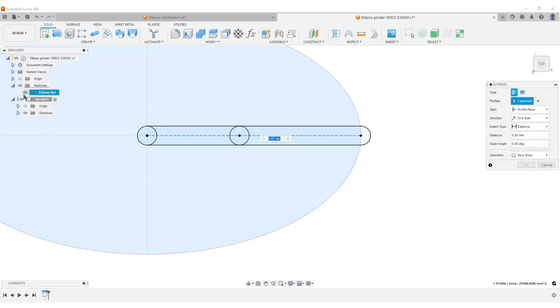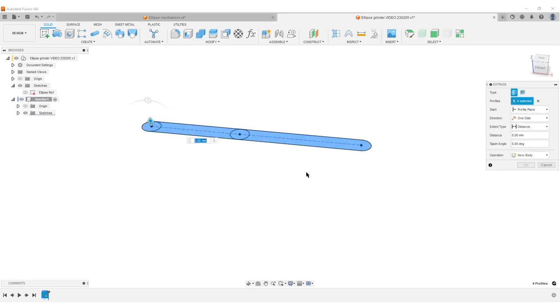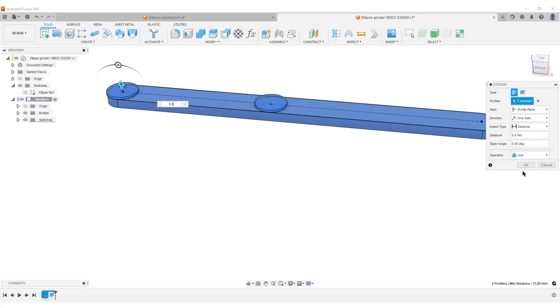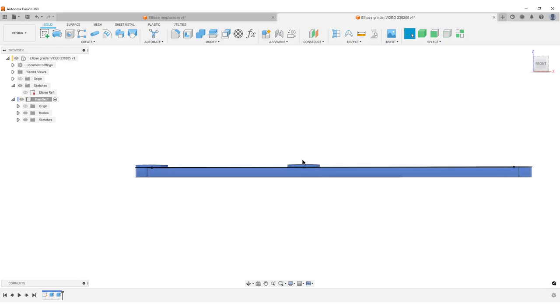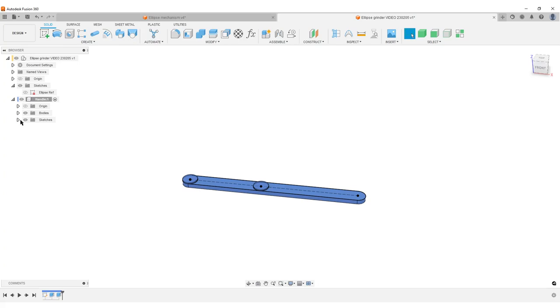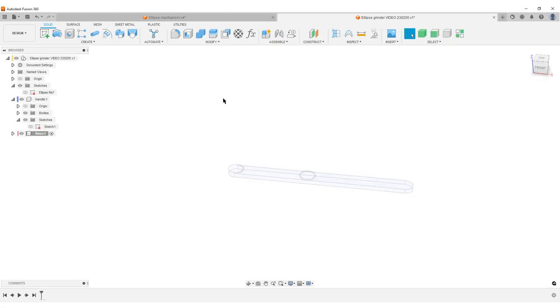Adding a second circle for the connection point to the second slider, dimensioned at minor axis divided by two from the first. Now extruding — selecting all profiles of the handle, about three millimeters. The handle is upside down; it's the only thing I'll lock in with joints later. Then extruding the two pin circles up by 0.8 millimeters to lift them slightly, so I avoid the handle snagging on the sliders — this gives spacing to the top face of the slider. Hiding the sketch, handle is done.